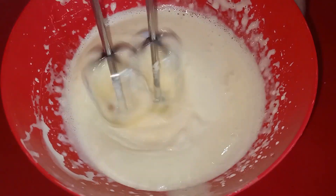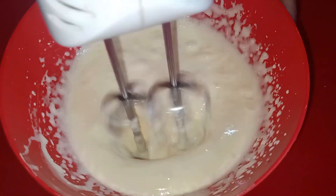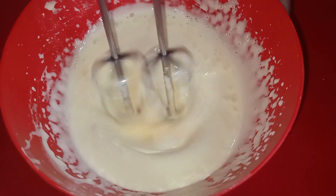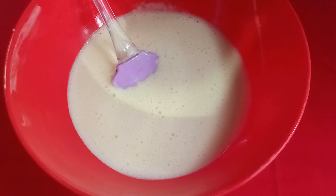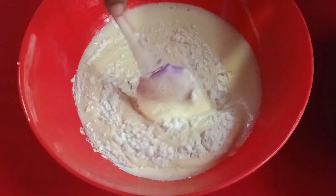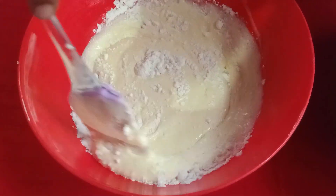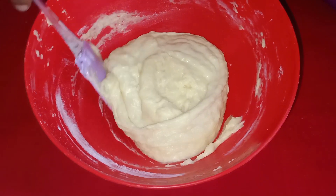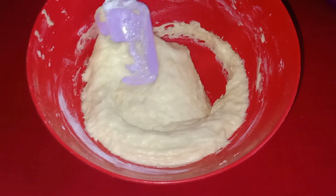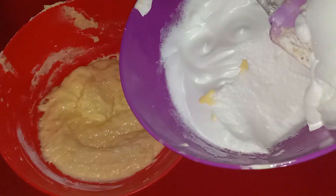Now we mix it with the dough and fold it in, mixing it together.